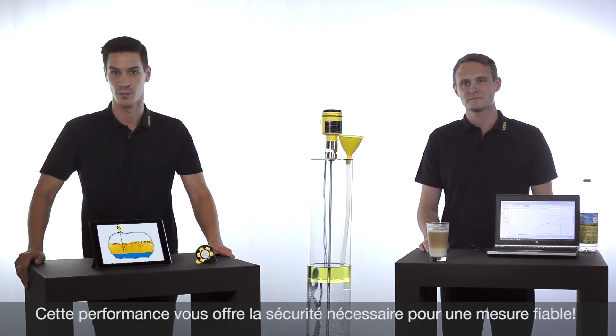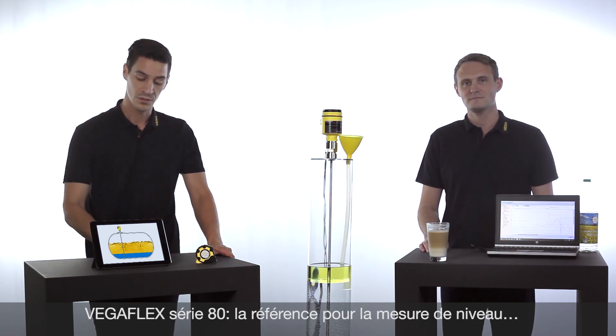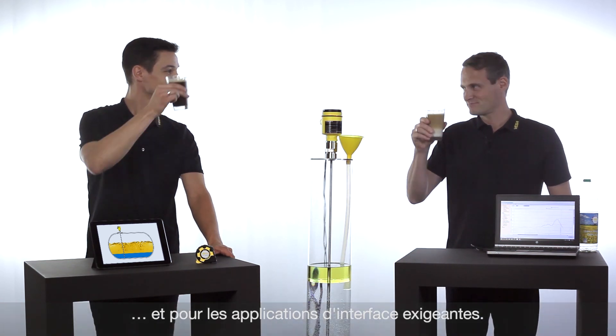That's world-class performance and gives you the safety for a reliable measurement. The VegaFlex series 80: a benchmark not only for level measurement but also for challenging interface applications.